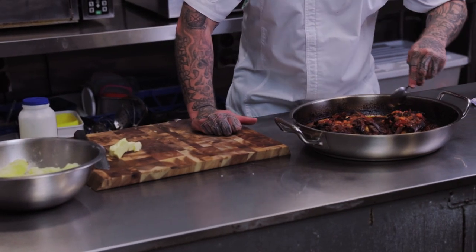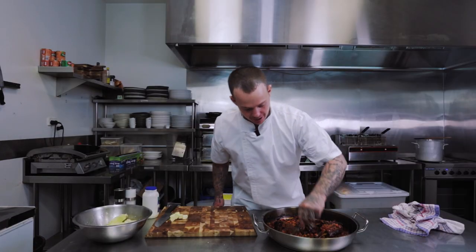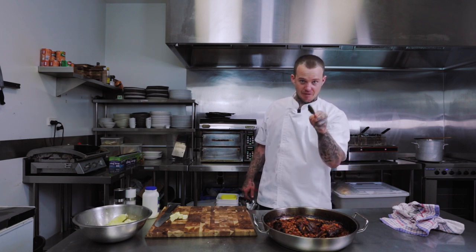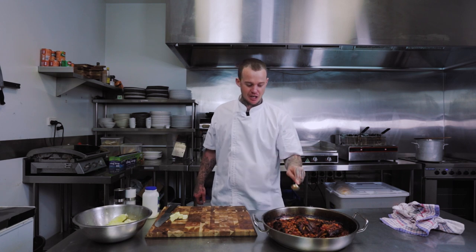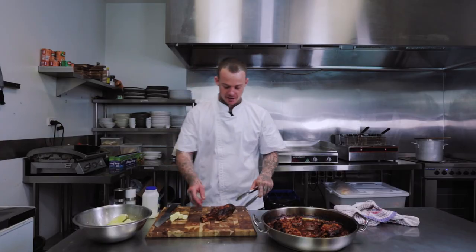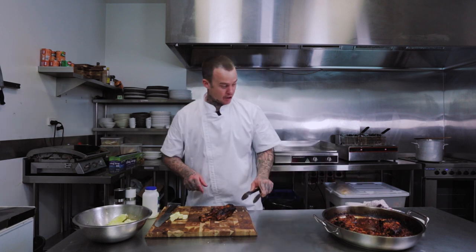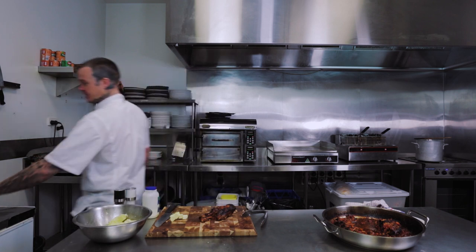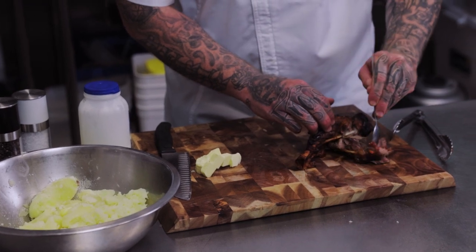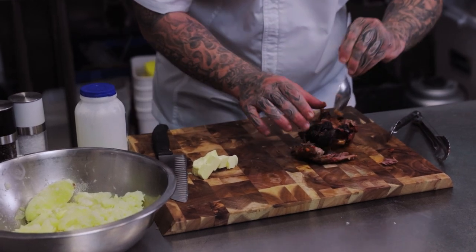I'm just going to scrape this sauce away, and what we have here is some of the best looking lamb shanks you will see. I guarantee you if I make it out of this video without any stains on this jacket I'm buying a lotto ticket. The butter is still melting with our potato — I'm just going to show you how easily this falls apart. That's a spoon, ladies and gentlemen, and that is some tender lamb.